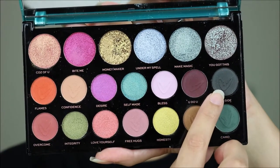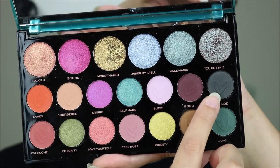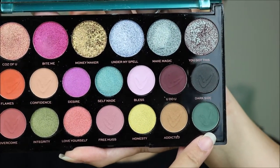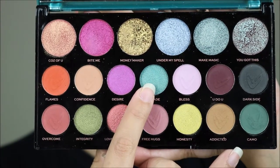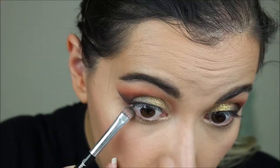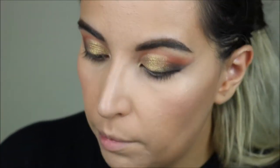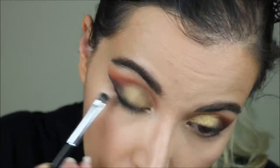I'm going to finish the rest of my face and then come back for the lower lash line. For the lower lash line I'm going to use a little bit of Dark Side on the outer corner to connect with the fake eyeliner we did on top. Then I'm using the shade Camo to smoke out the lower lash line, and finally closer to the inner corner I'm going to use the shade Softmade. It's really just a little bit of black to connect, but mainly I'll use Camo. Finally, to help blend a little bit of that green, I'm using the shade Confidence.